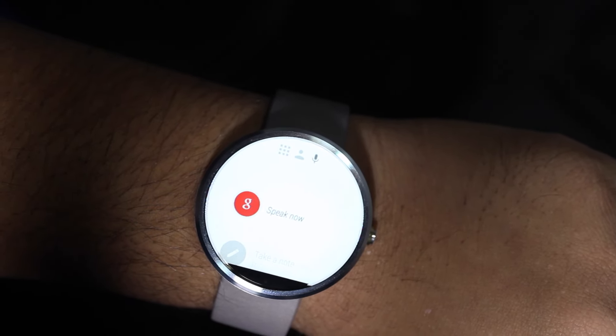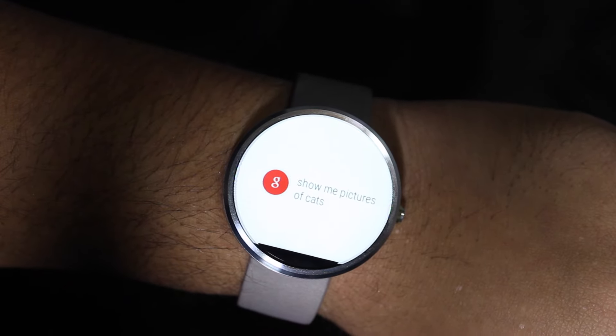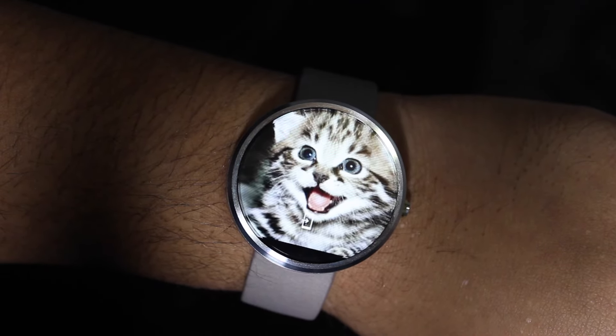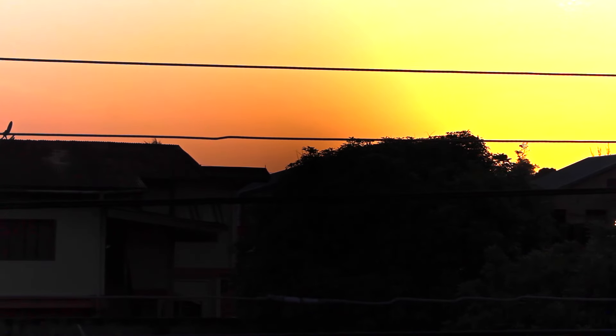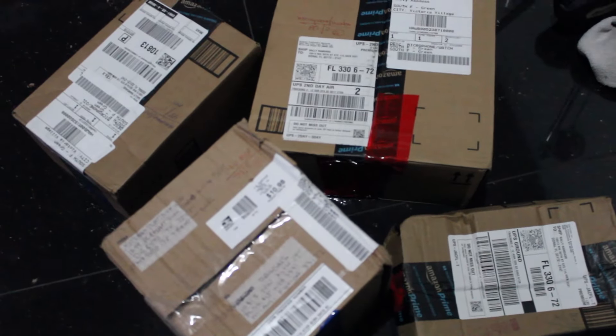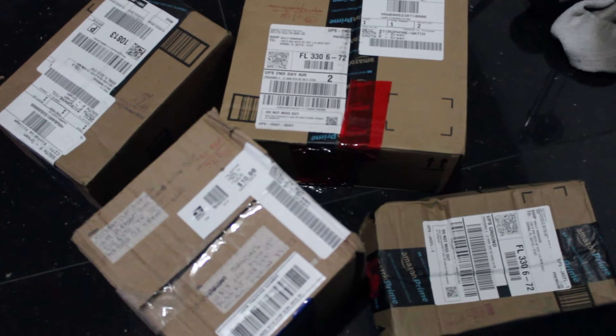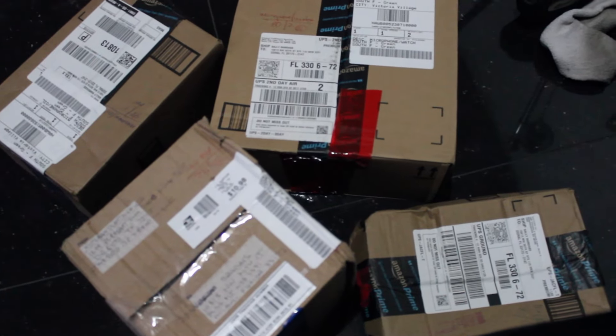Ok Google, show me pictures of cats. Check this out guys, everything I ordered on Prime Day is finally here. But there's one thing I actually care about the most inside here, so let's open that one first.